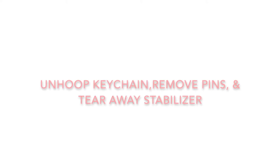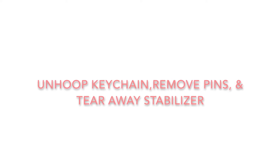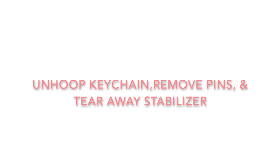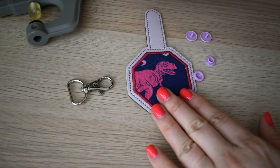Now that's done, you're going to cut it down carefully. I need you to unhoop your keychain, take your pins off, and tear away all the stabilizer from around the keychain. The last step on our journey is we're actually going to put on our snaps.